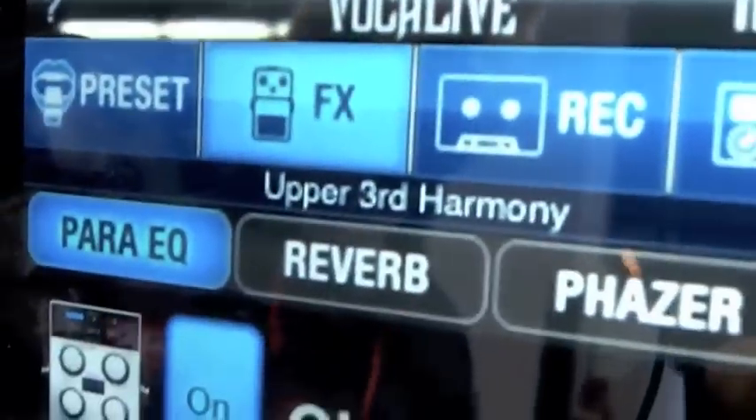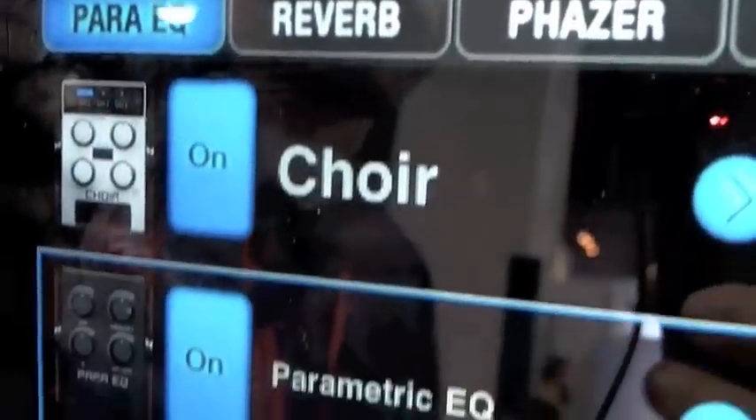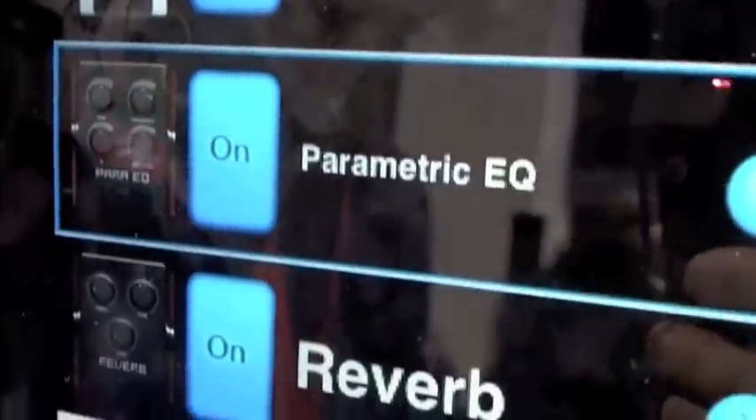It gives vocalists a chance to have pitch correction, de-essing, harmony, choir, reverb, delays, EQs, phasers — a whole nice selection of different vocal suite effects.